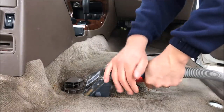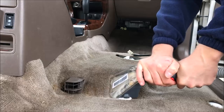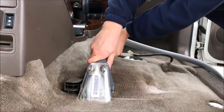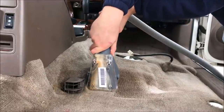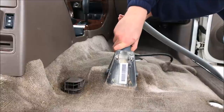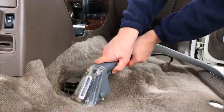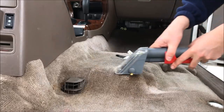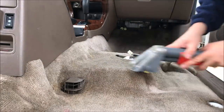Once you have a hang of the tool, you are now ready to go on to some of the more curved spots and the more dirty spots. You may notice in some of the dirtier areas the fluid flowing in the vacuum is starting to become dirtier. You want to keep going over this spot until you see no more dirt and grime coming up.